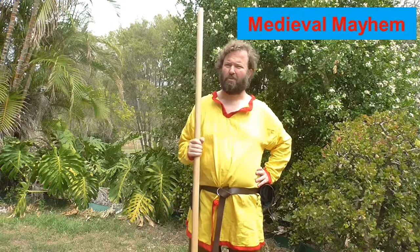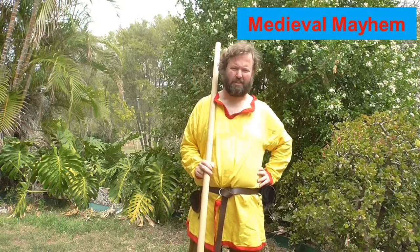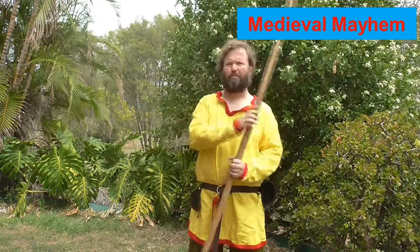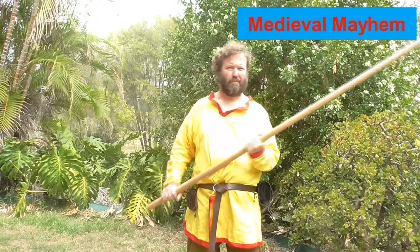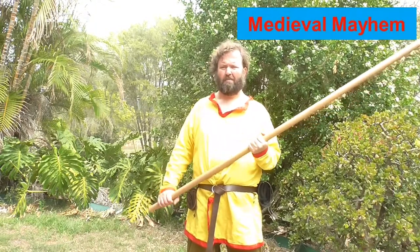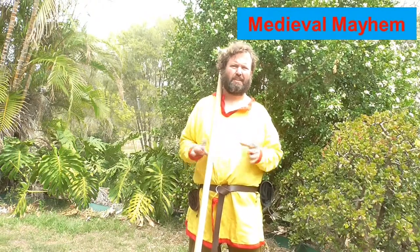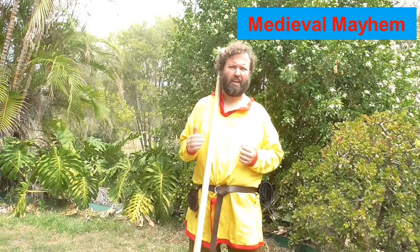Why is it called a quarterstaff? That's an interesting question and I don't think anyone actually has a clear answer. A lot of people think it could be because some people hold it at the rear quarter or rear third of the weapon. I don't necessarily agree with that, because through history the quarterstaff has actually varied in height from probably four or five feet right through to maybe as much as nine feet tall.